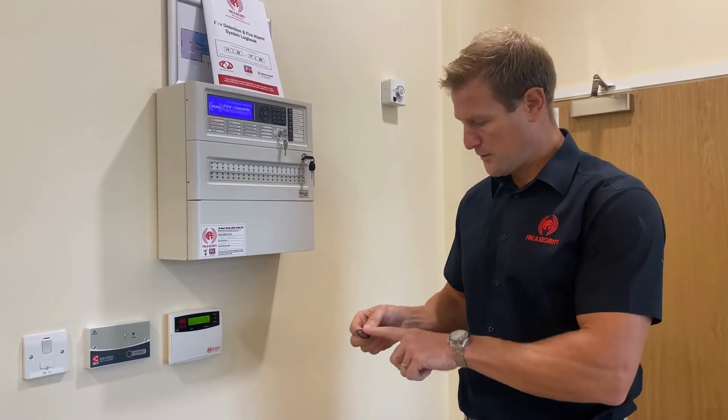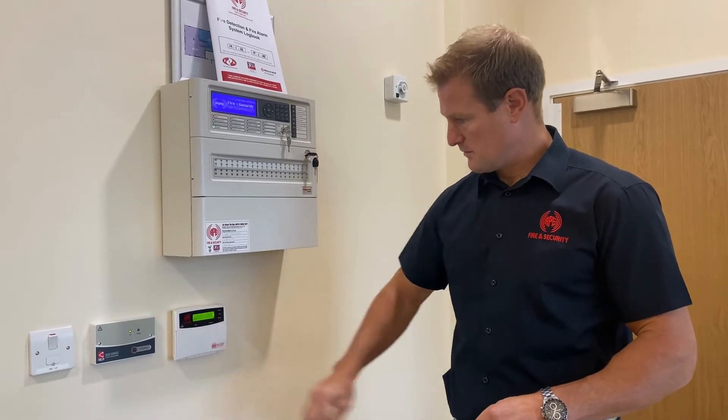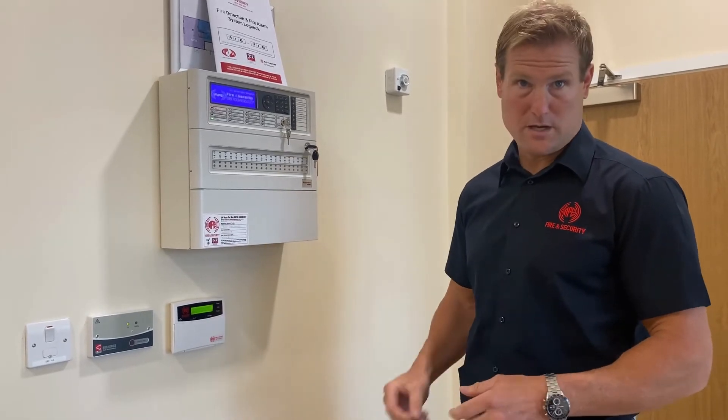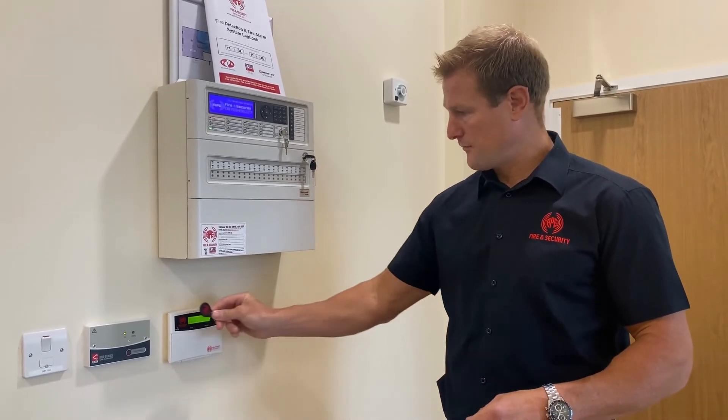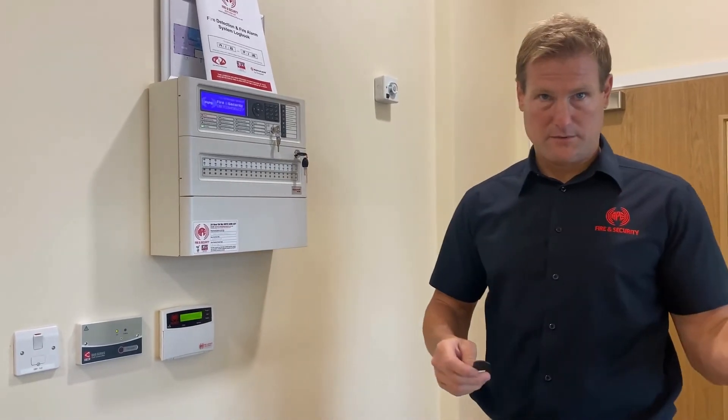So, to set the alarm, you hold the proximity token to where it says PROCS on the keypad. You'll hear a bleep, 'welcome back master', and then it'll ask you if you want to arm the system. You then hold the FOB up to the PROCS again and you'll hear the audible entry tone, which will tell you to leave the building.